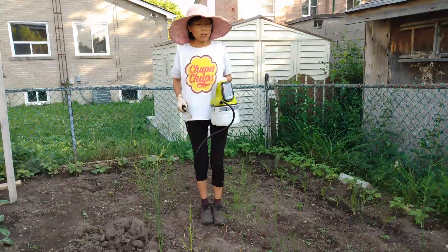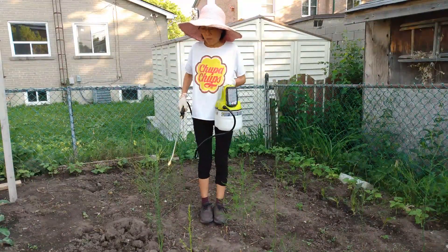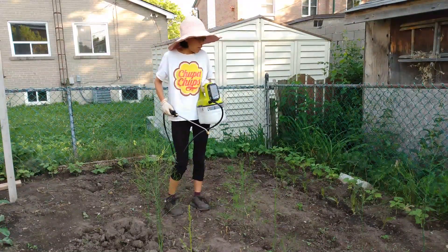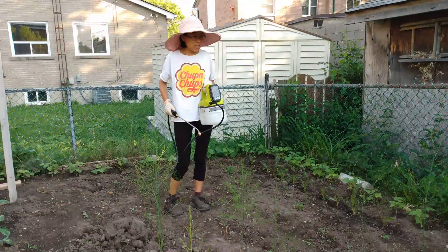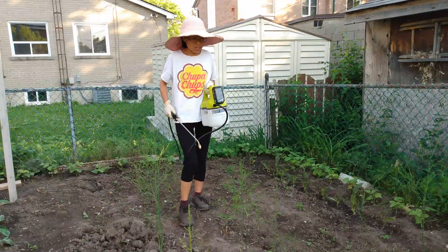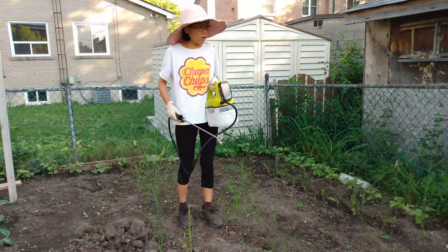Hi everyone, today we are going to spray those plants here. This is an asparagus plant. There's a lot of insects, a lot of bugs eating these plants here. It's very vicious actually — they lay a lot of eggs.